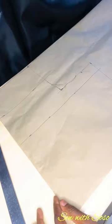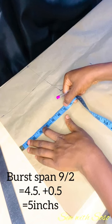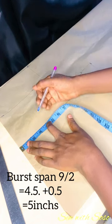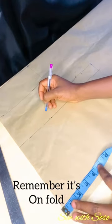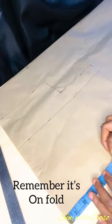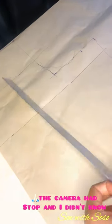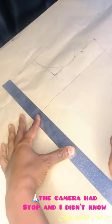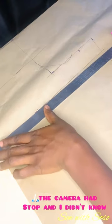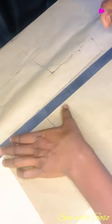Next we're marking our nipple-to-nipple measurement, which is our bust span. The nipple measurement is nine and a half inches, plus half inch allowance — that's 10, divided by two gives five. So I'm marking five at both sides. I realized my camera was not recording so I had to go back. I couldn't cancel because I used pen, so I just connected those lines — I connected the five we marked to meet the other line marked at 11 inches.